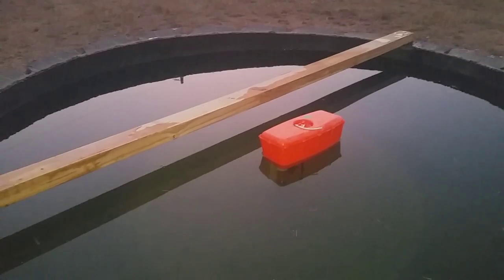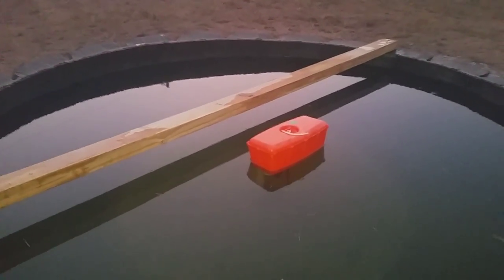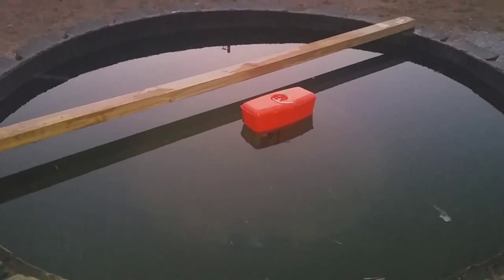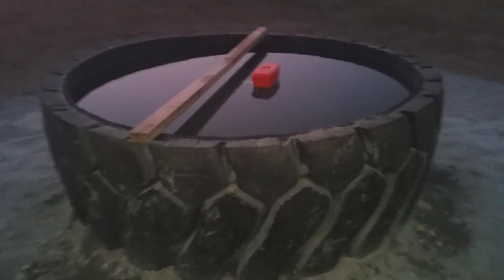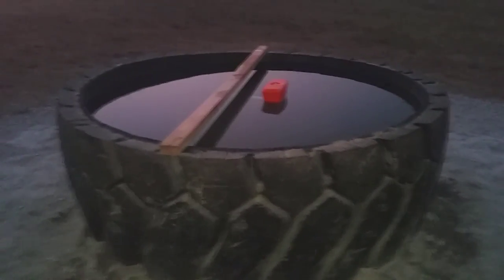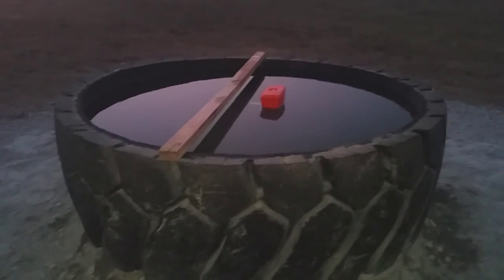We're trying to make this a maintenance-free outfit, and it's all 100% natural water from a well. The cows really love it. One more quick tip: after they cut the edge off the tire, you don't have to throw it away — they flipped it over and used it as a cattle feeder.